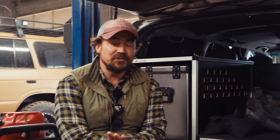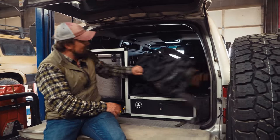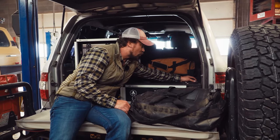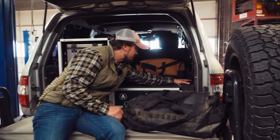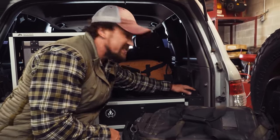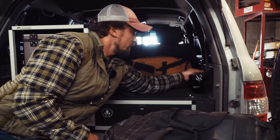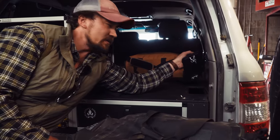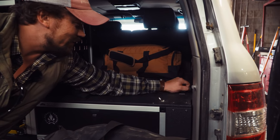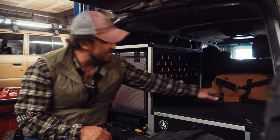I also like the fact that I can put all my stuff on top of this deck — it's ruggedized with these little access ports. What's cool about these is they make use of dead space. The drawer leaves dead space in the corners, and now these ports allow me to access that space to hide my goodies — I'm not gonna tell you what's in there. Gummy bears and Monsters — looking for a Monster sponsorship by the way. I can put all the stuff I need on top of this.